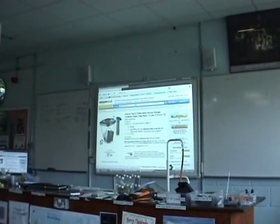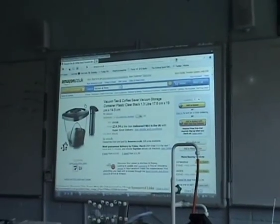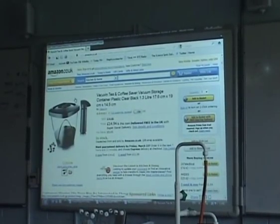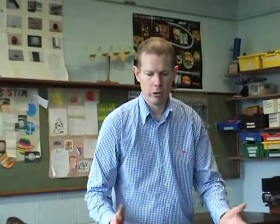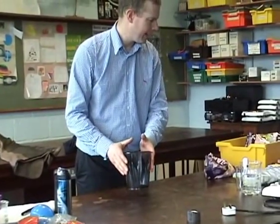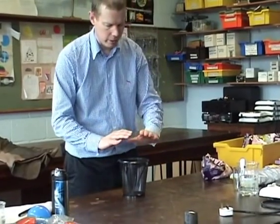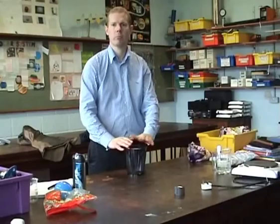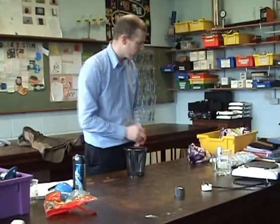The idea here is you use a coffee vacuum storage device that you can get from Amazon for 20 euros. You can use one of these for a demonstration, or you can have five or six of these and get all the students involved — they are very, very easy to do. Lots of demonstrations, and they're all very, very cheap. We're going to use the vacuum coffee storage machine, and we're also going to do a few bits and pieces with syringes.